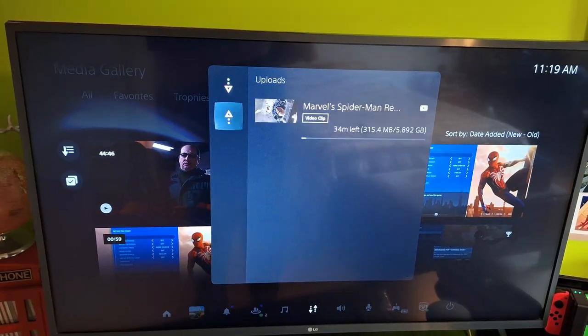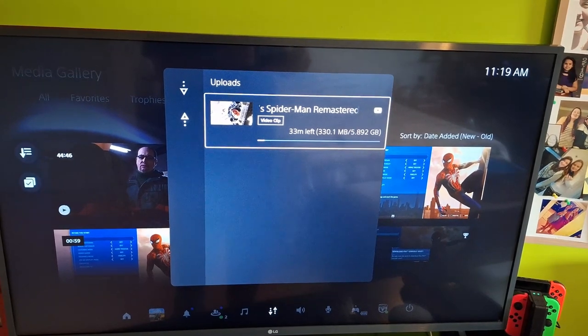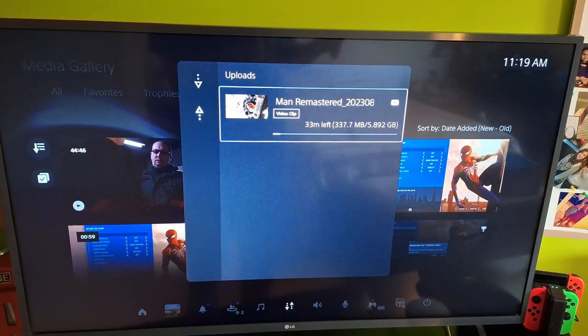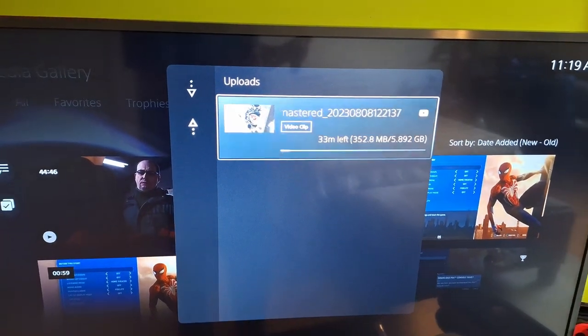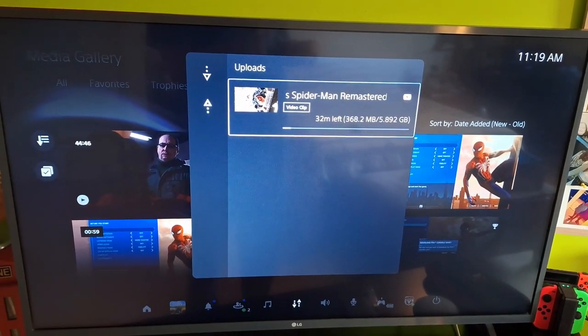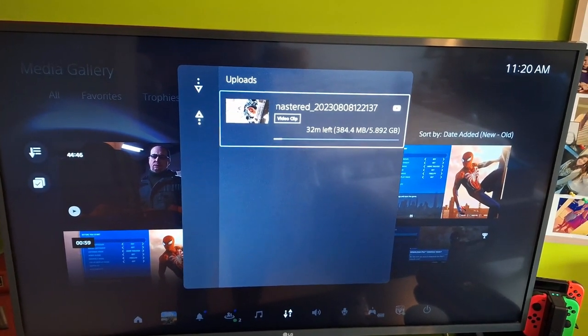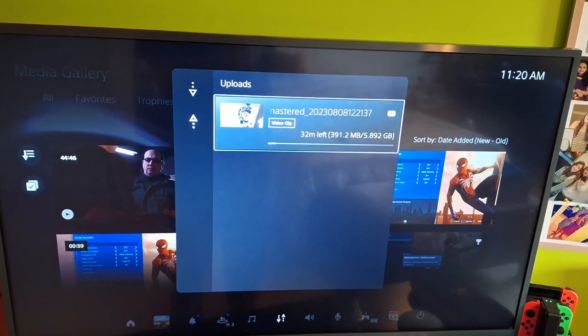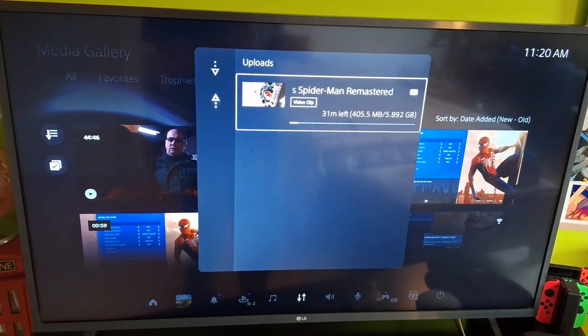If you did this step and nothing comes up under Uploads, go ahead and hit it again because something just didn't work right. So if you selected the video and hit Upload but nothing comes up under Uploads, it means it's not currently uploading and it didn't work — just try it again. I hope you guys enjoyed this video on how to upload videos directly from your PlayStation 5 straight to YouTube without needing a flash drive or anything else. See you guys in the next one. Take care. Peace.